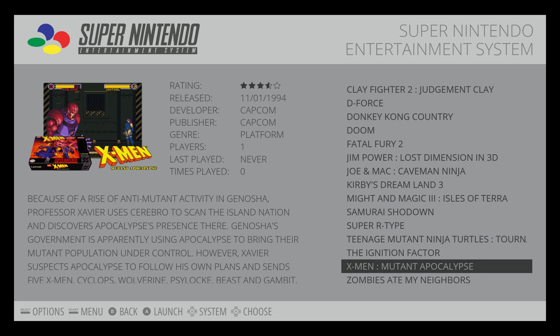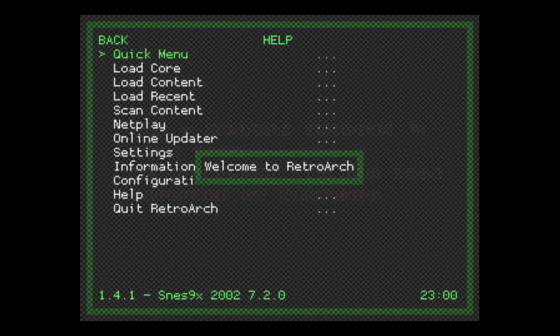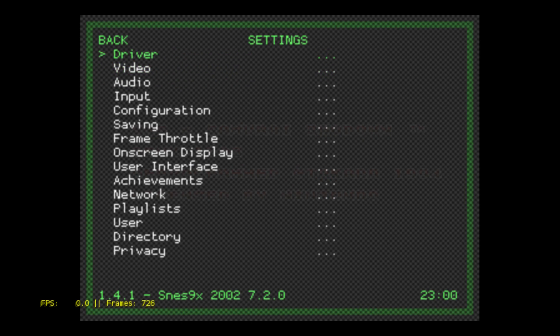I'm going to go with Samurai Shodown. I'm using the SNES9x 2002 core — it seems to work fairly well on the Zero. I want to enable my FPS so you can see what I'm running at here, so I'll enter the RGUI video display frame rate and we'll back out.